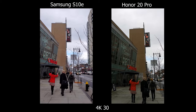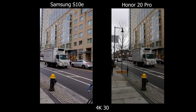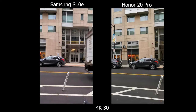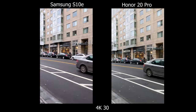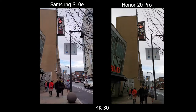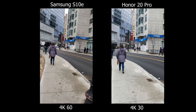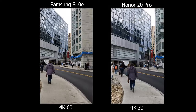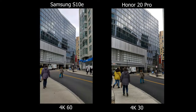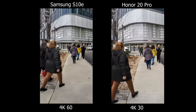For video colors, the Samsung still wins for me because it looks more natural. The red really pops out, but the overall color cast on the Honor is really muddy, dark, and shifting towards the green side. Another pro for the Samsung is that it has 4K 60fps — it's not stabilized but you do have the option. The Honor caps out at 4K 30fps, though you can do 1080p 60fps on that phone.